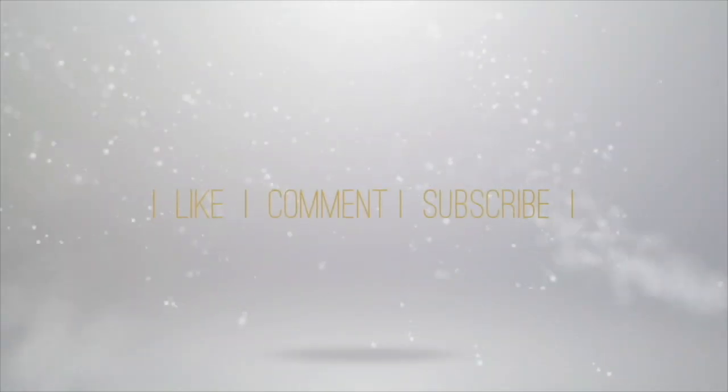And that's the finished look! Thank you so much for watching! Please don't forget to like, comment, and subscribe for more videos!